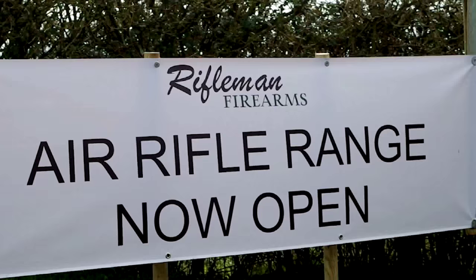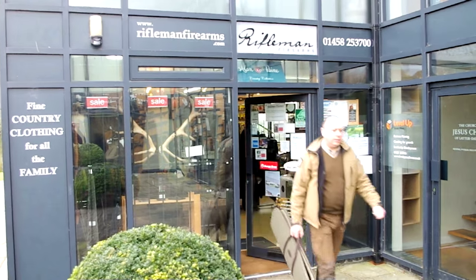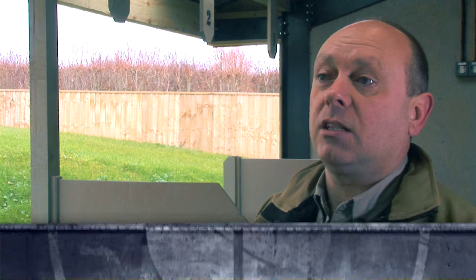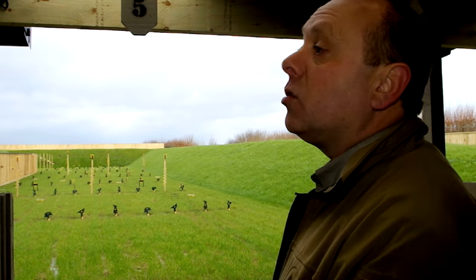The shooting industry looks in fine health, and another indicator is the number of ranges opening up. Here's one I visited in Somerset. I have come to the Rifleman shop near Langport in Somerset to meet one of the owners, Mark Tutton. First question — why should gun shops open ranges? We realised before we started and opened the shop that we needed to be something else as well. We have a 90-yard air rifle range which is adding value to the business.